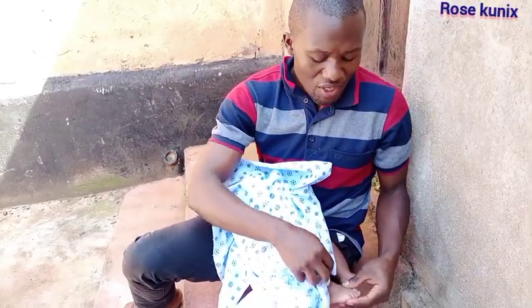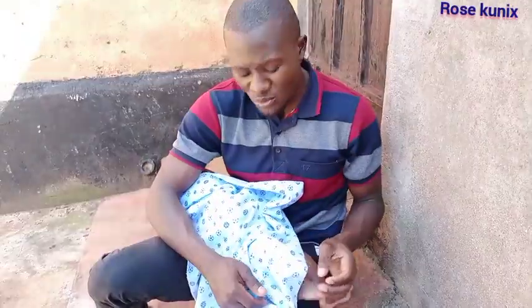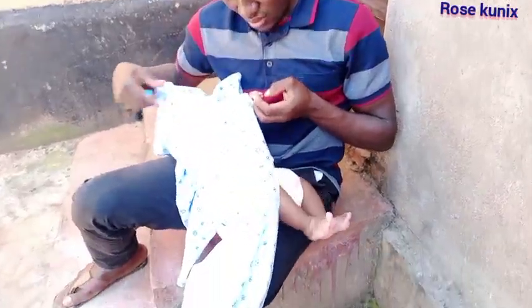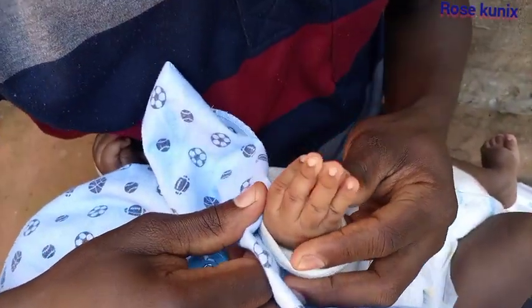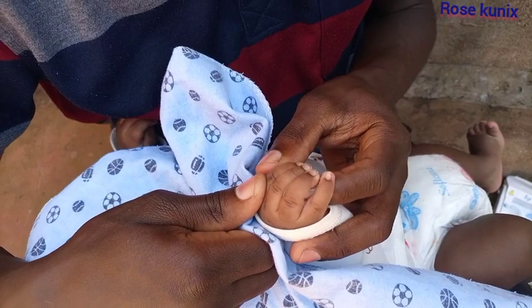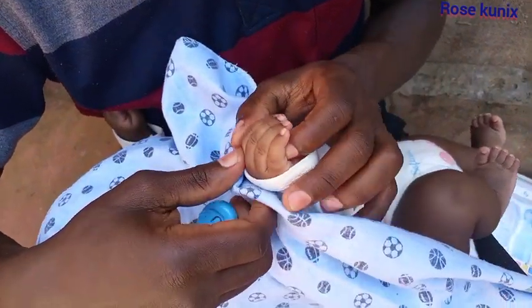Family, I'm done doing the legs. I'm left with the nails on the hands. As you can see, they are very long — really very long. So we are going to have to cut them. At times you find that the baby might hurt himself with the nails, so I'm going to cut these ones too, so that he is very comfortable. Let's start.